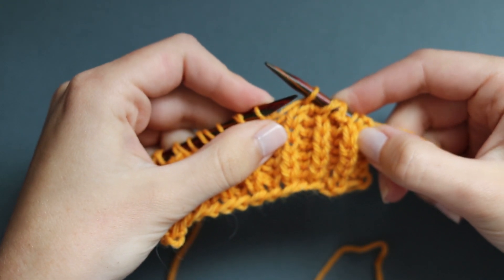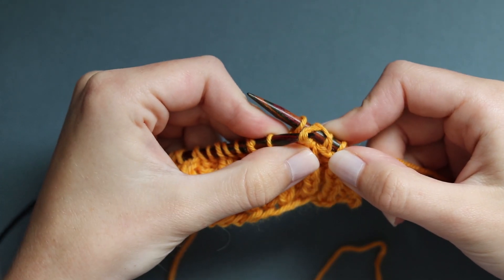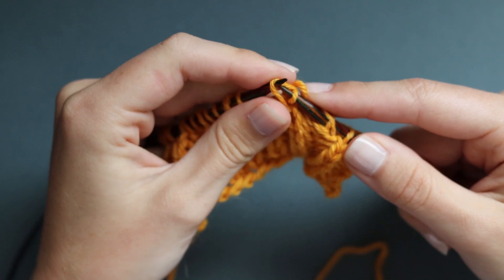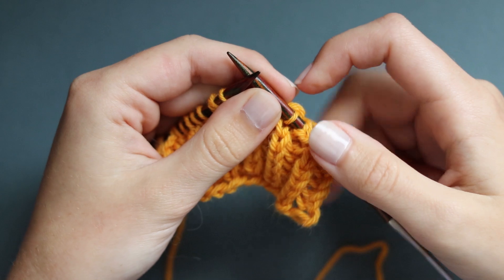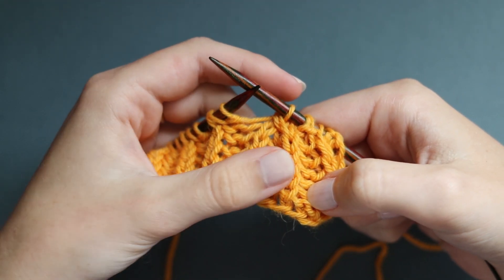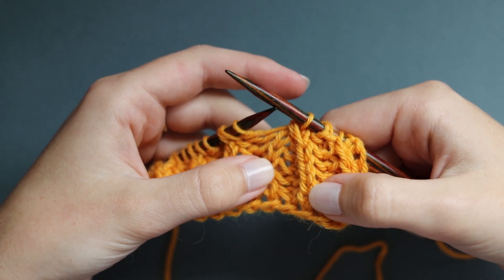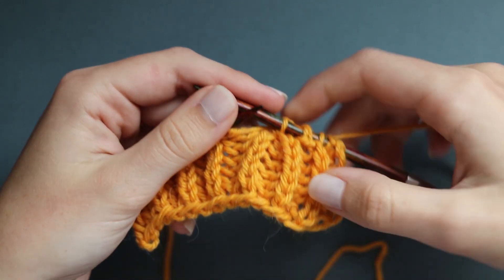I'm going to knit those all together, and then back to the familiar passing stitches over action - I'm going to take both the yarn over and that brioche stitch and pass them up and over. Pass them both over, and then this might be a little bit gappy so I'm just going to pull that to tighten. You can see here we have gone from two columns of brioche stitches down to one. You always work double decreases with brioche; it would completely mess up the pattern if you try to just decrease one stitch in one go, so always two at once. That is our left leaning decrease.